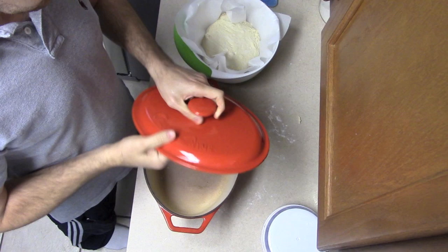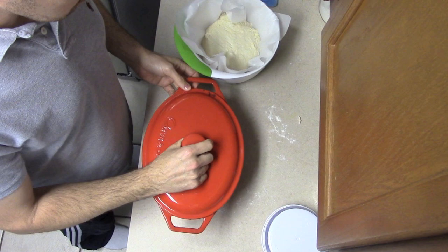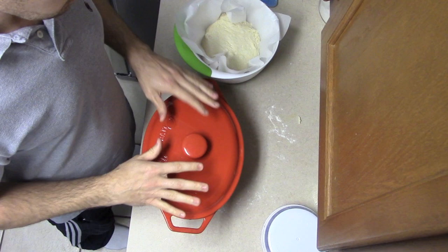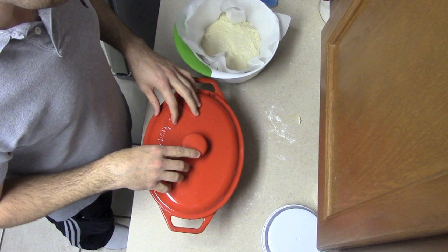Inside our oven we have something very special — a Dutch oven. While the oven is heating up, you want to put the Dutch oven in to get it hot as well. Make sure you've got one with a metal handle. This is going to be extremely hot. When the bread is cooking inside the Dutch oven, it's going to create steam and give the bread a beautiful crustiness — that's what a lot of professional bakeries do.